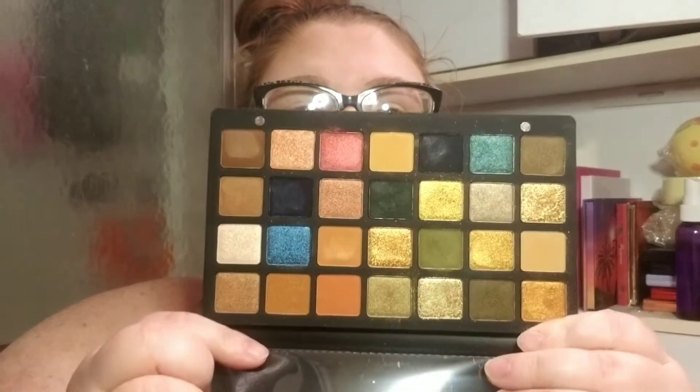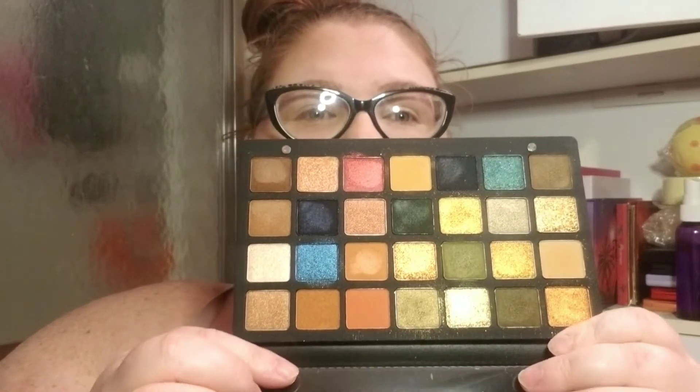Hi, welcome back to my channel. I'm S. Garrett Higgs. Today, my wonderful friend Amanda, I Bleed Makeup at Instagram, sent me the Natasha Denona Metropolis palette. And I am so happy she sent this because it's gorgeous — all these greens and golds and browns. This is beautiful and I'm so excited to start to use it.